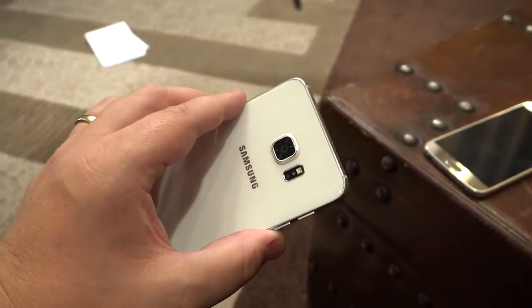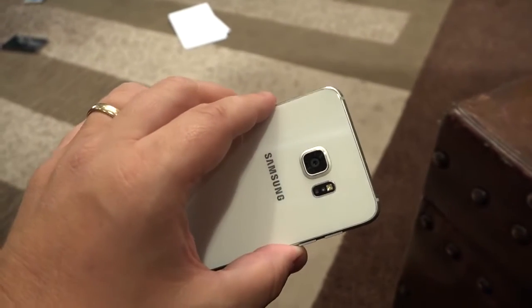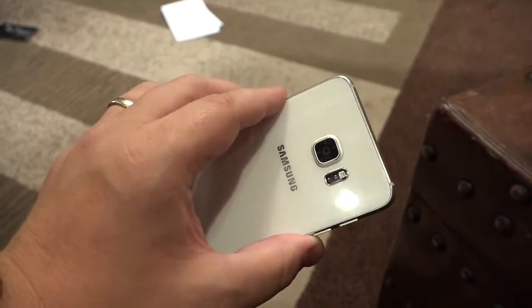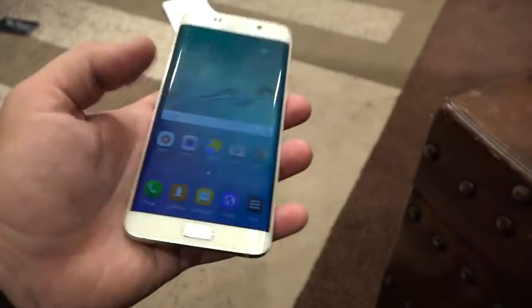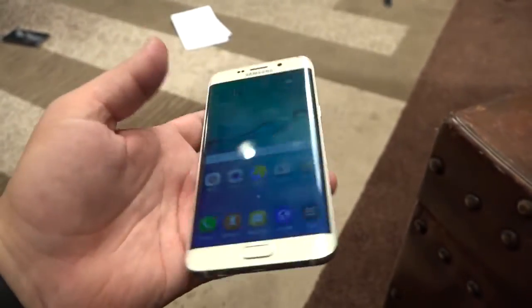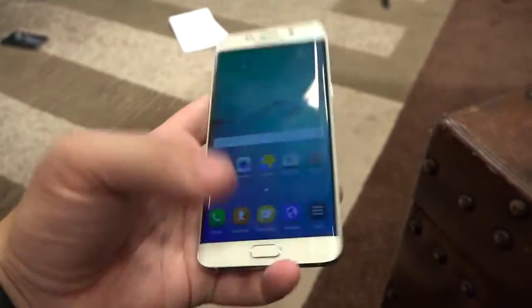On the back, it's a 16 megapixel camera — I believe that's the same sensor we saw in the Galaxy S6, so we already know it's a really sweet camera. Glass back panel, glass front panel, and you've got metal running along all sides, so it feels and looks super premium.